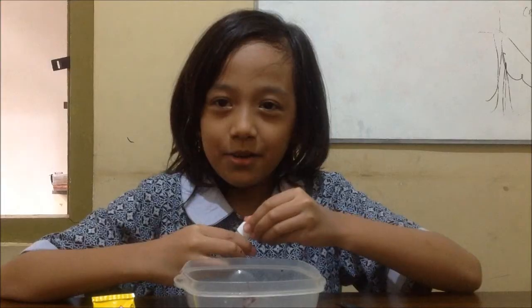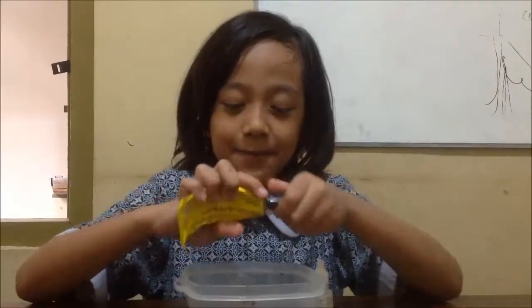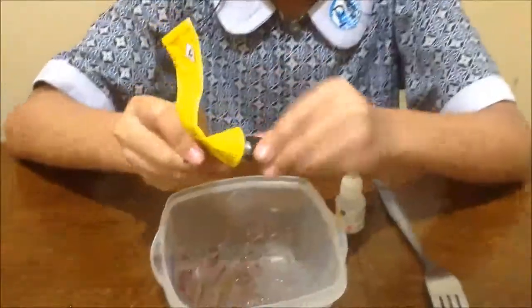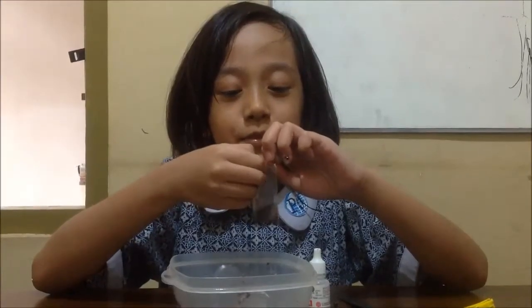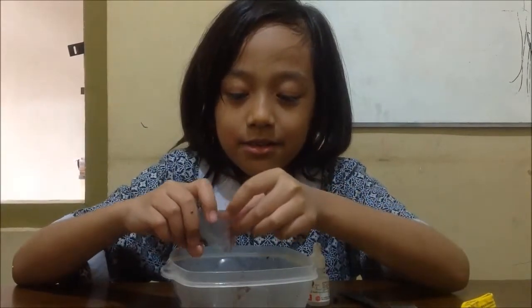Now we make this slime. Put the glue in the plastic bowl, and put the glue in.